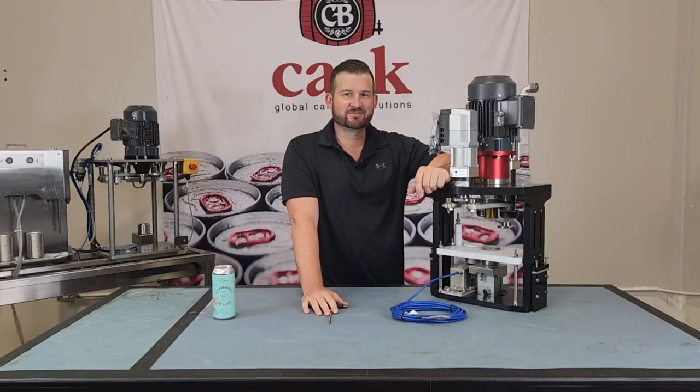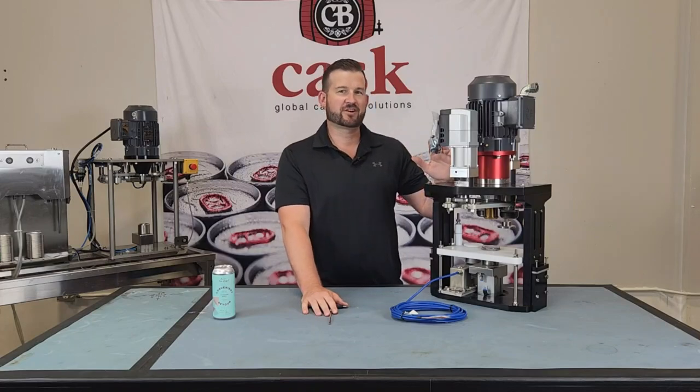I'm Mike and this is Kast Tech Tips. Today we're going to go over adjustments on our high-capacity seamers. These are the ones found on our ACS V6, Mobile and Flex 2 machines.